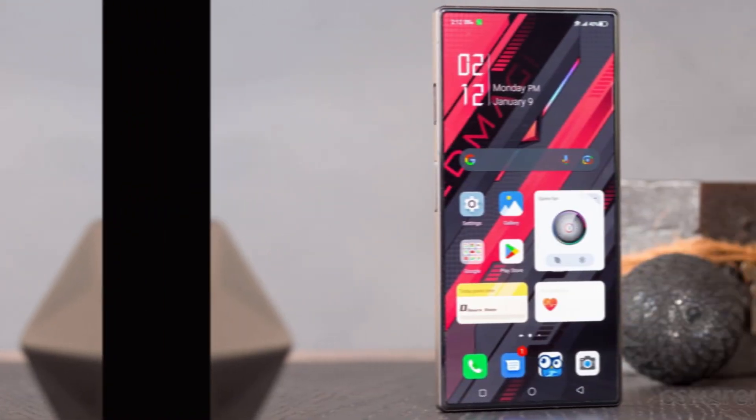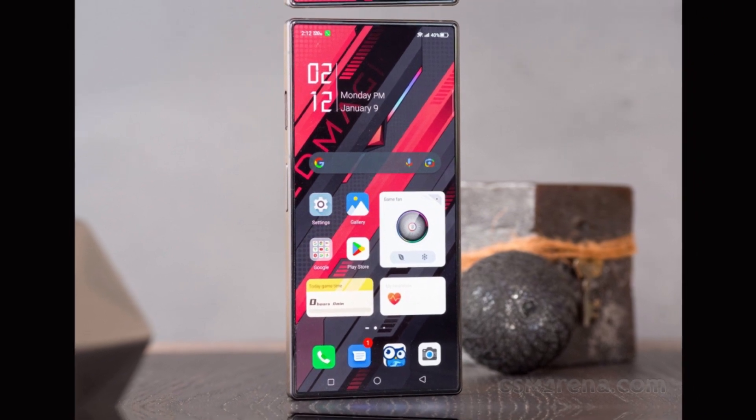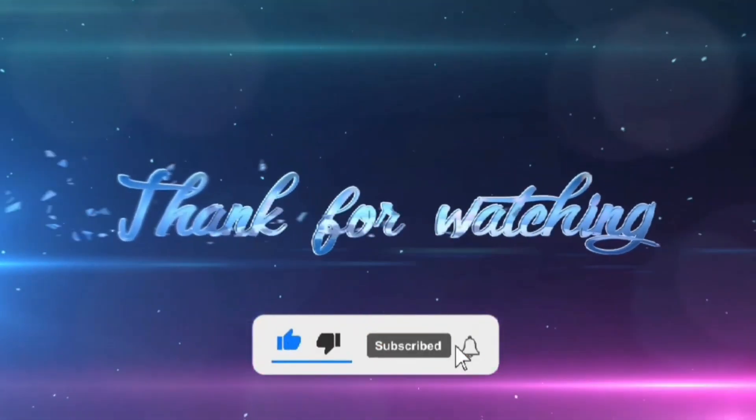So, that's it for today's video. If you have any questions or comments, please leave them in the comments section below. Thanks for watching, and we'll see you in the next video.